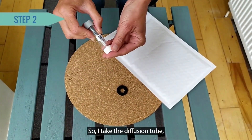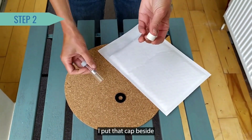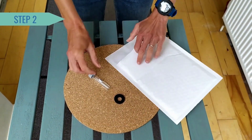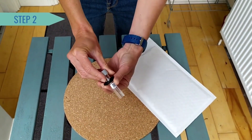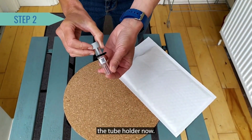So I take the diffusion tube, remove the white cap, and I put that cap aside in my citizen science pack — I'll need it in four weeks. Then I take the washer and I slide it up the tube, and it's ready to slide into the tube holder now.